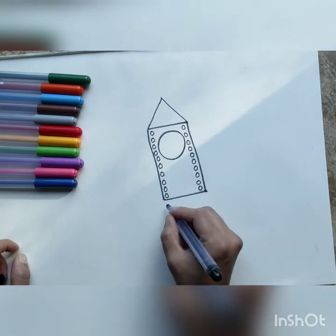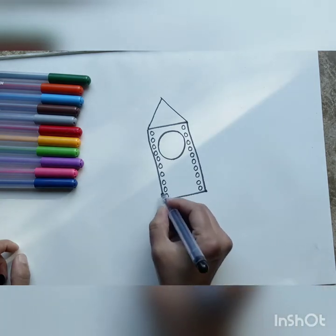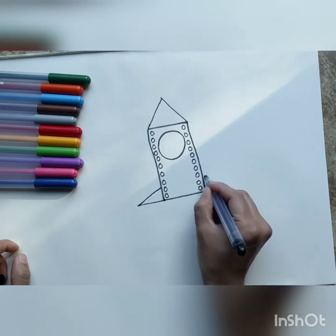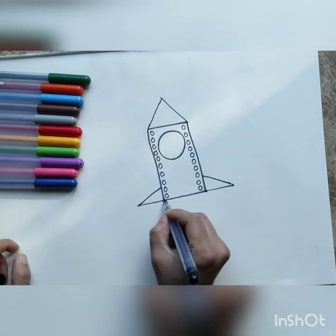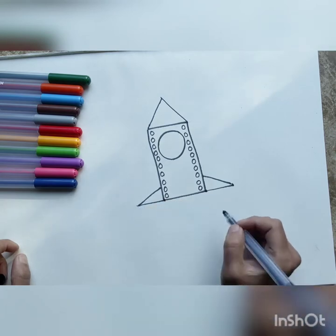Now let's draw towards the end — let's draw a small triangle on the sides of the rocket. These are going to be its wings. To draw a triangle, you've just extended one line — the bottom line — and joined it from the top with another line. That is a triangle.